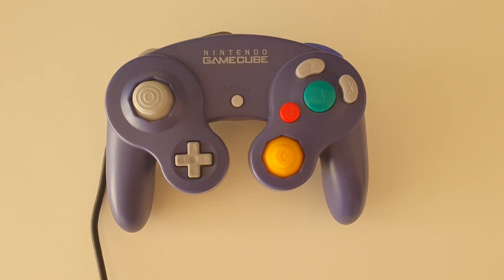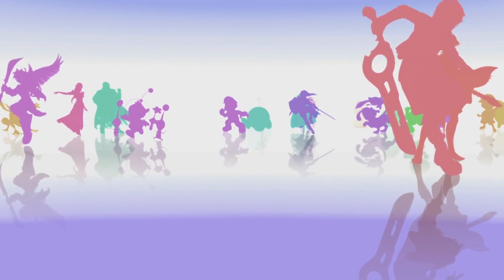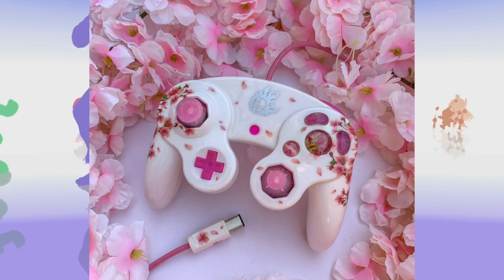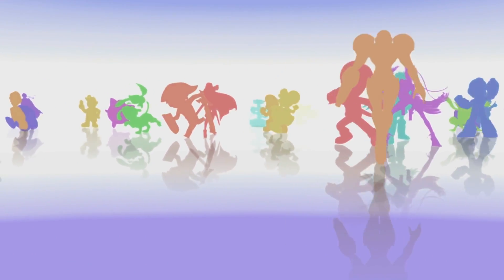It is also very easy to customize and fix. The Gamecube controller modding scene is very active and there are hundreds of capable modders and artists that make unique designs and modifications for these controllers.